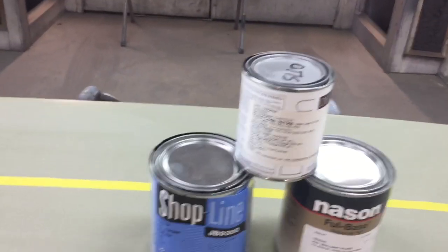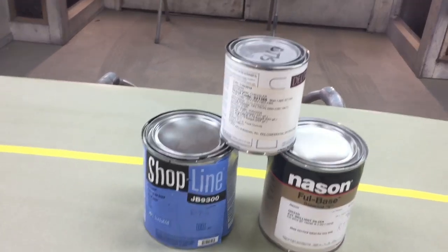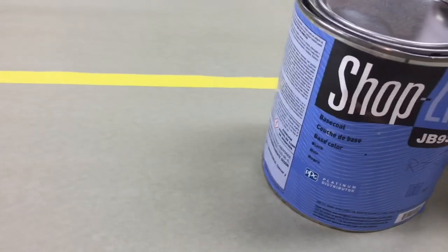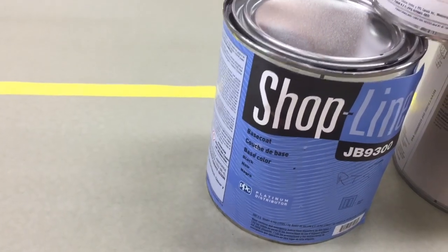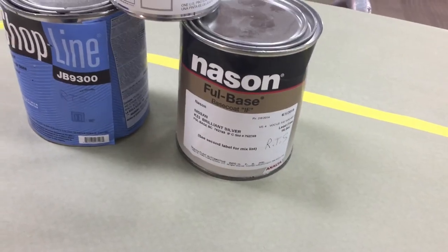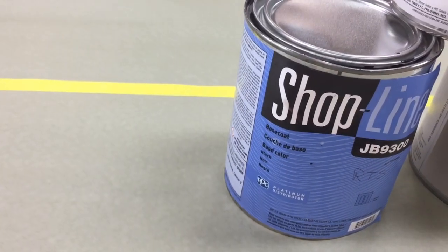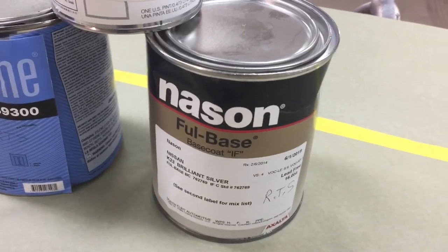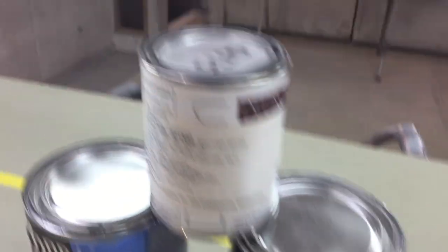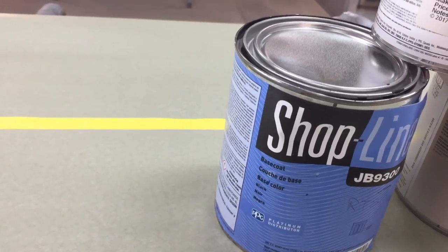Alright, let's talk paints. As you can see, I've got three different paint cans, different material. You've got Deltron, which is PPG. Shopline, which is like a mid-grade lower brand of the PPG line. And you've got Nason. With the Deltron, it's mixed one-on-one. Shopline also mixed one-on-one. But this Nason here is mixed two to one — two parts paint, one part reducer. That's your mix ratios.